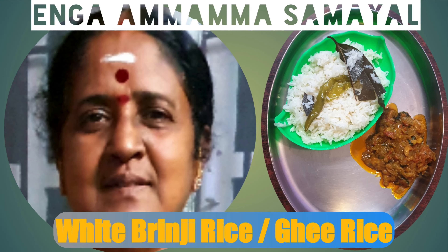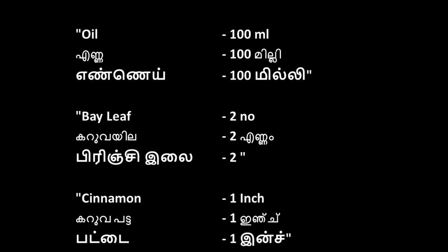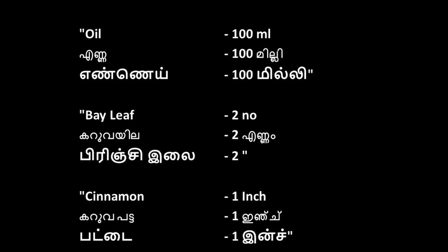Hello Vivards! Welcome to Amamma Samayal. Let's try a simple white birinji rice. It's very simple. Let's see the video.